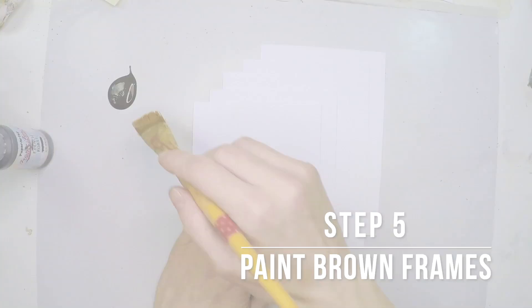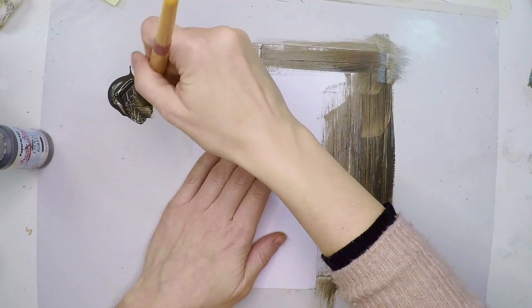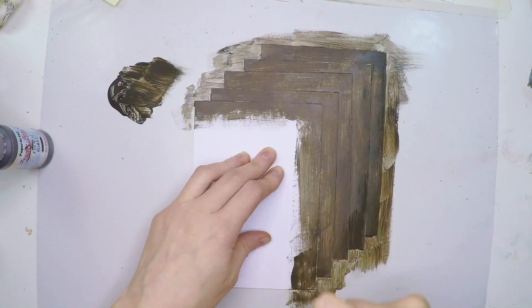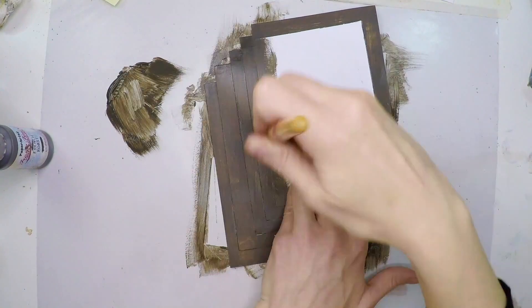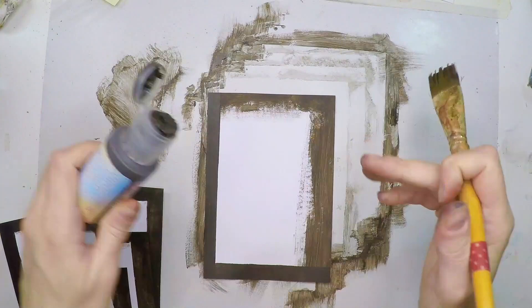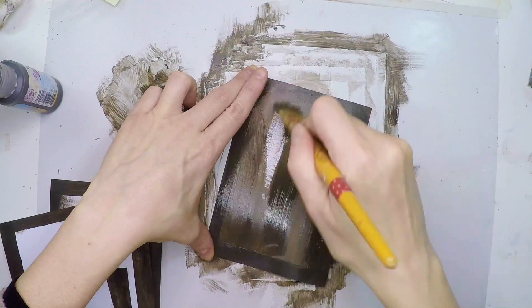My next step is getting a brown background. I'm using some French Roast fresco acrylic paint and painting five pieces — I only need one, but this video was part of a series of postcards so I'm being efficient and creating five frames at once. For my fifth card, the wood panel one, I'm going to cover absolutely everything in French Roast paint. This gives me a very dark background to arrange the three wood pieces on top of.